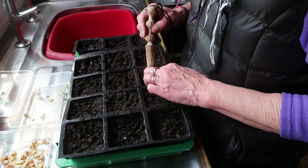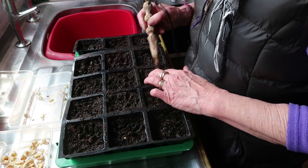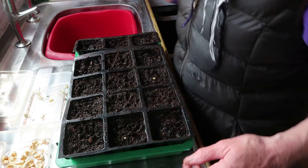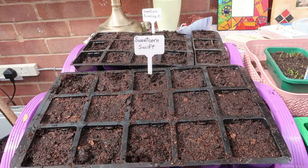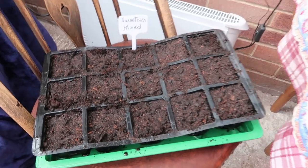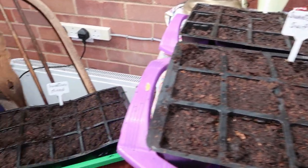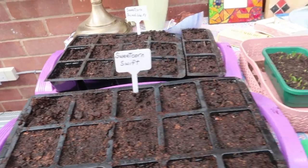I'll just go and put a bit more compost on top, give them another little water and leave them in the conservatory and label them — mustn't forget that. Okay, there we've got three trays of sweet corn: one Incredible F1, one Swift, and one tray of mixed. That's far more than I'm ever going to get in the garden or the allotment, but as I've said before we've got the use of a little bit of land somewhere else so we're going to plant some up there.